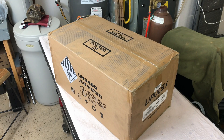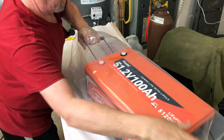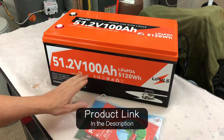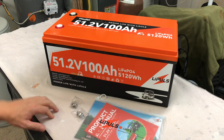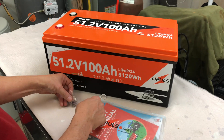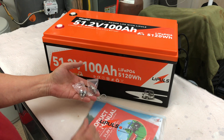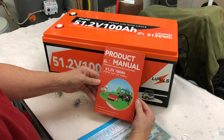Let's check out this Leepulse 48 volt 100 amp hour golf cart battery. It's a good looking battery — 51.2 volt, 100 amp hour, 5,120 watt hours. It's a 48 volt lithium ion golf cart battery. It comes with two sets of terminal bolts: a longer set and a shorter set, plus a product manual.